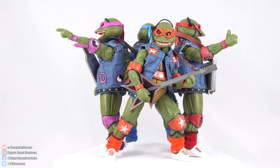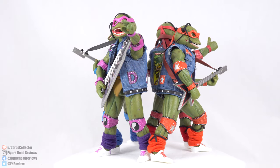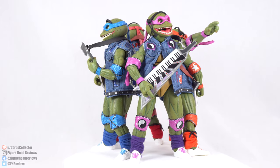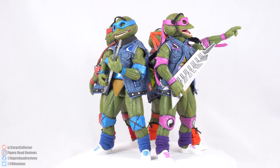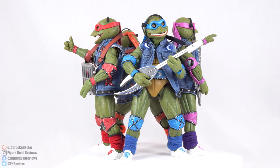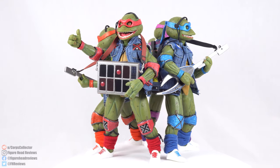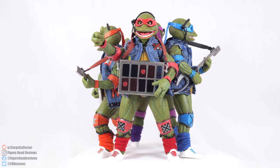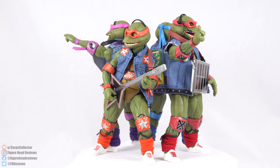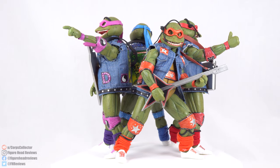Here are the turtles outside of their packaging, and hats off to NECA for the level of dedication they have to Ninja Turtle fans. I don't think I've ever seen a set of action figures I would consider more fan service than this — to have figures based on a tour done at the height of turtle popularity is just total fan service.